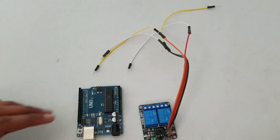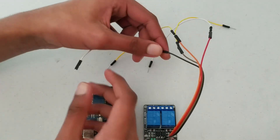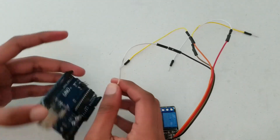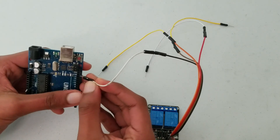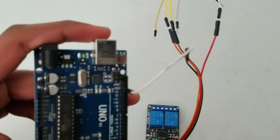Let's start with the GND wire. I'm going to take the GND wire and plug it into the GND on the Arduino. The GND pin is the one right above pin 13.